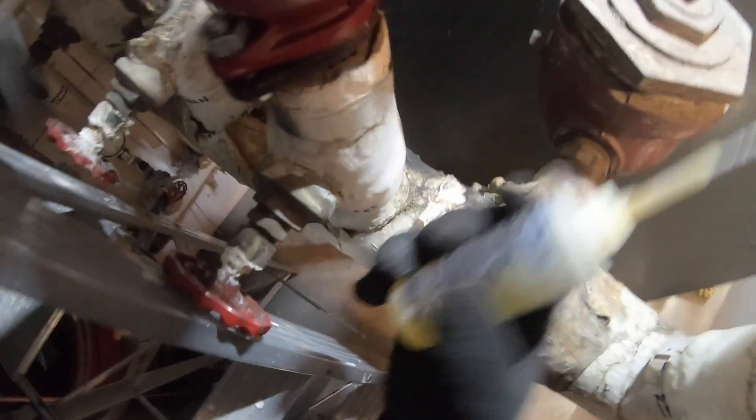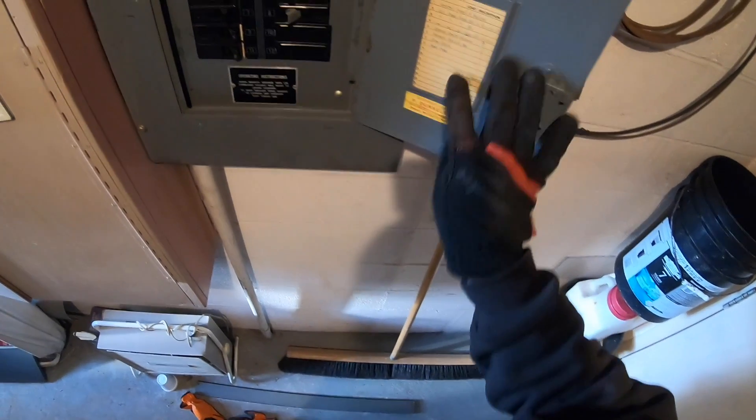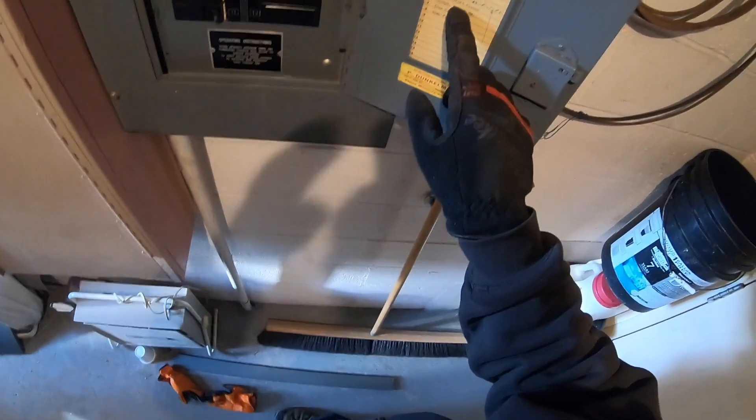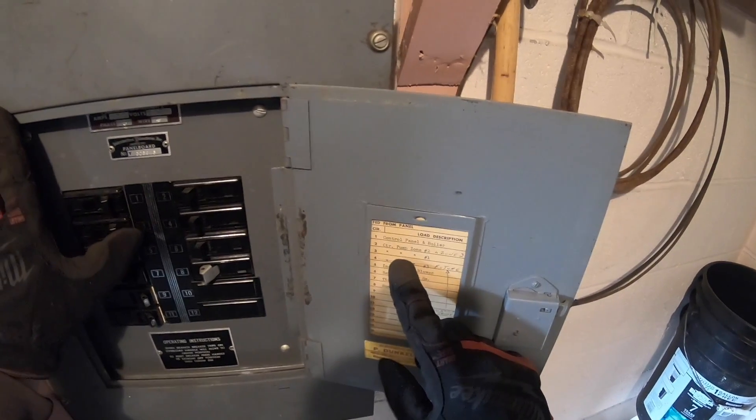Motor's up. Hold up — that shouldn't be getting energized, but I guess it is. You never want to do this while it's energized. Sun pump. Control panel. Circulator pump, zone two.